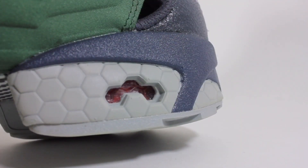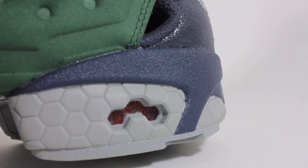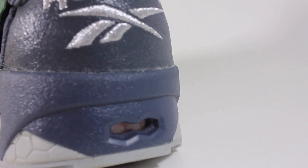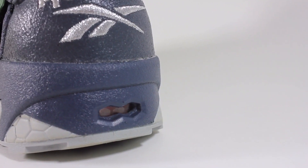This shoe features Reebok's Padnet Hexalight cushioning system, which I don't really favor too much. It's decent cushioning, but it's nowhere near Boost, Nike's Air Zoom, or even Reebok's own Grid technology to be honest.